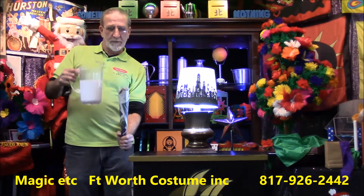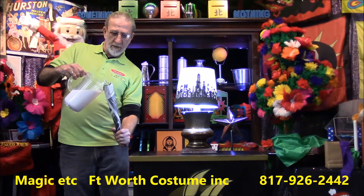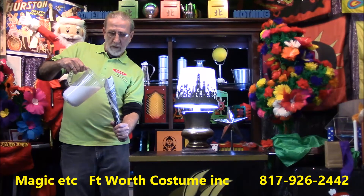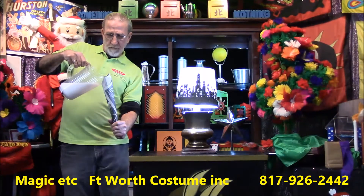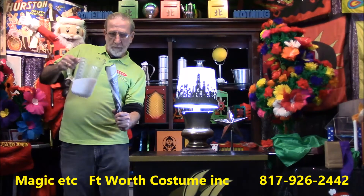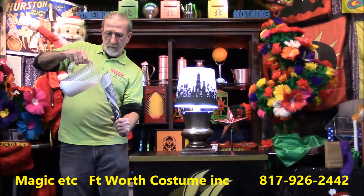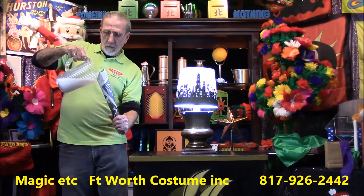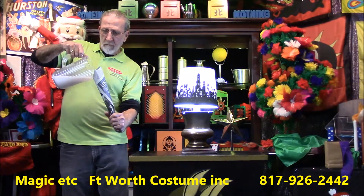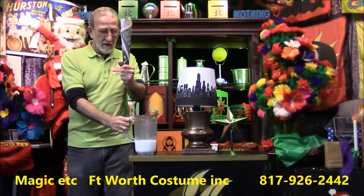I'm going to try this. I'm going to take that milk and pour it into the paper cone. Pour a little bit more milk. Let's get a good dose of milk into the paper cone here. Let's get a nice amount of milk into the cone. There we go. Watch. Check this out.